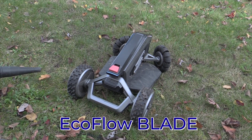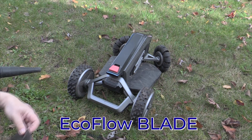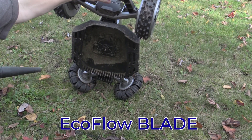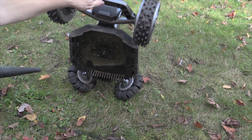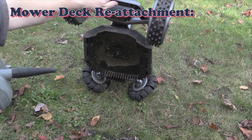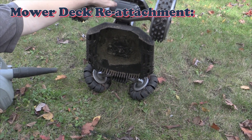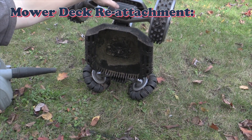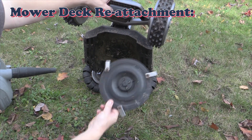I went to winterize the EcoFlow Blade by putting it away for the winter — I don't need the battery sitting in the snow. As I was looking I noticed that the blade assembly unit wasn't there, so I literally had to walk around the yard to find it, and eventually found the frisbee.